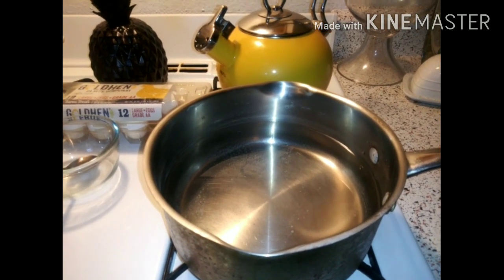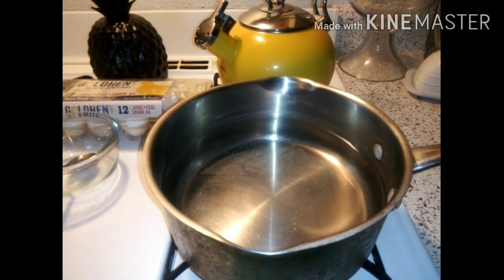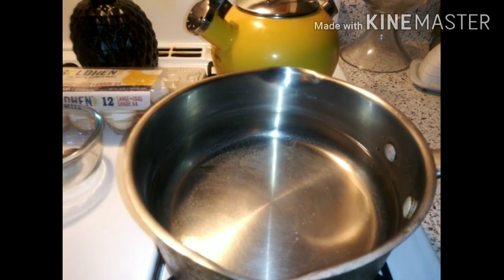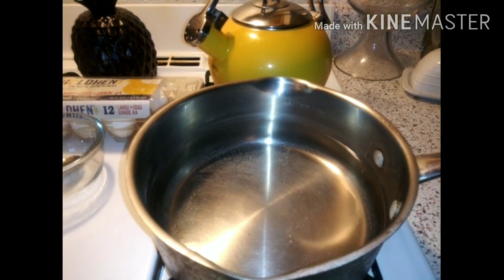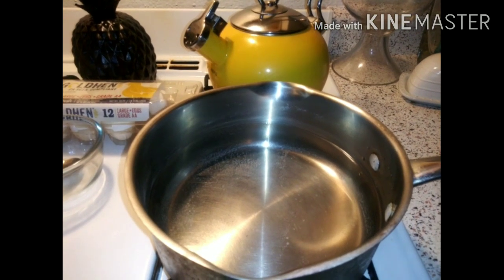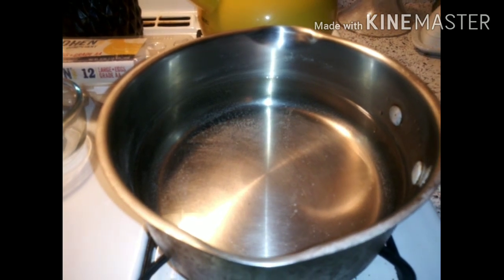I want to show you how pretty and yellow they are, and what you can do when your eggs look a little grayish. I'm not gonna let mine cook like that because I really think she cooked her eggs too long. Her pot was too small and she had too many eggs in one pot.